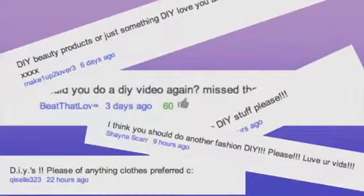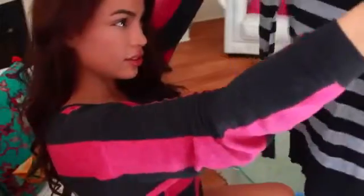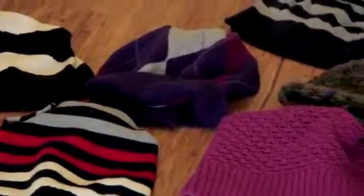We all have those old sweaters and mitts in the back of our closet that don't fit us and we're never going to wear them again — we might as well cut them up. You guys requested a DIY video as my next video, so here it is. I'm going to show you how to make a really easy DIY beanie out of an old sweater, cardigan, skirt, or whatever you want.